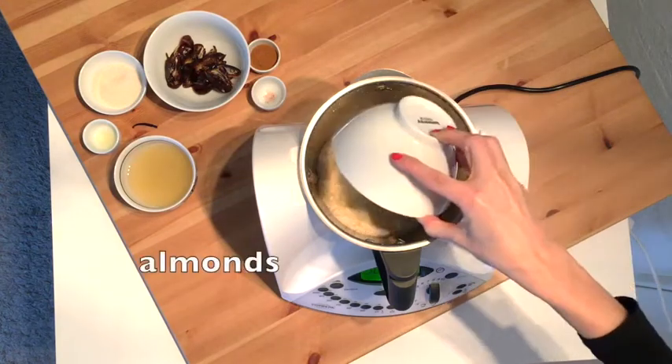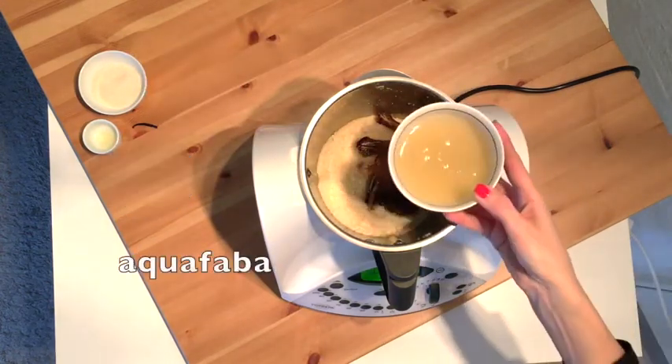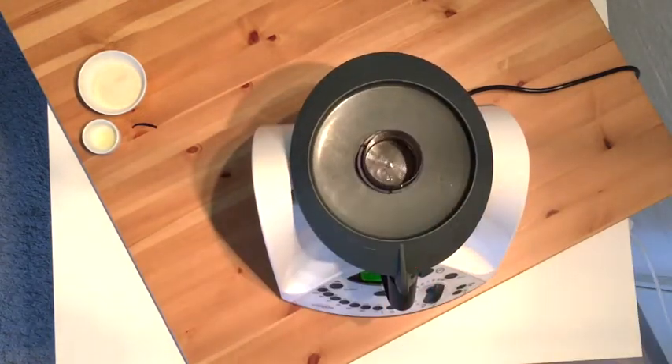In your blender, add hazelnuts, almonds, dates, cinnamon, salt, and the leftover aquafaba. If you're using vanilla essence, add this as well.